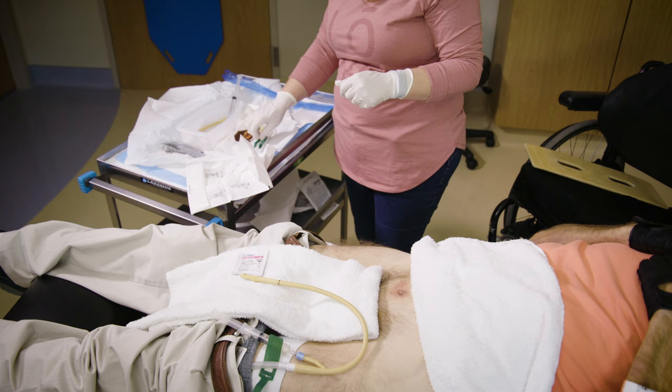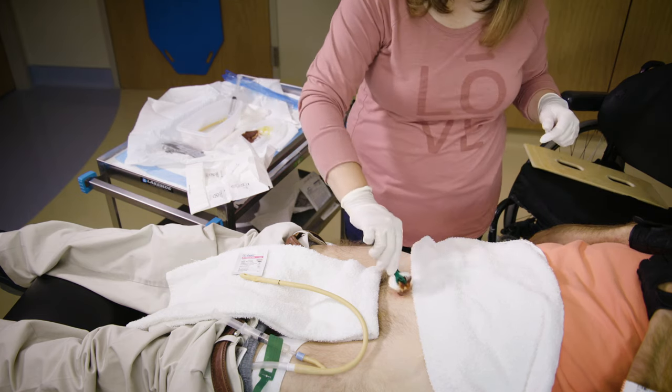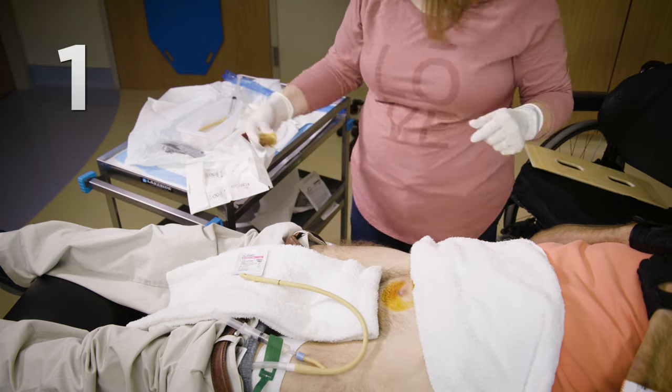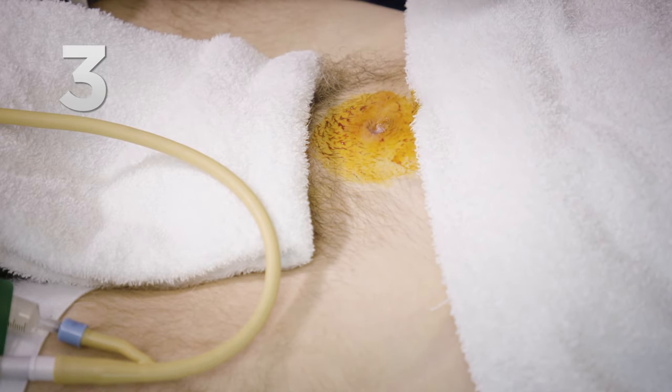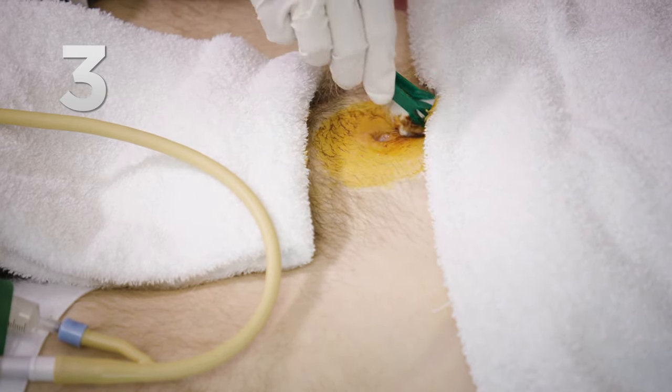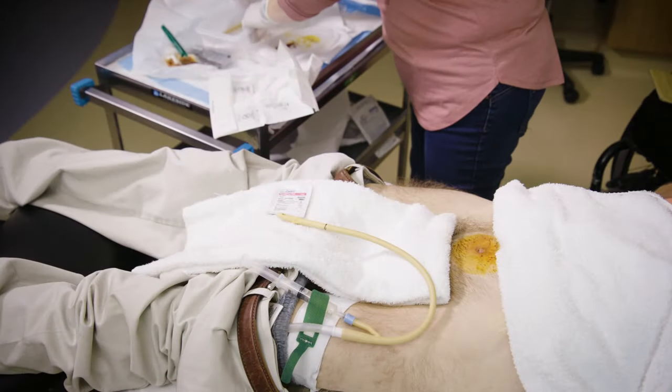There are a pair of tweezers included in the kit. Use the tweezers to grab one of the saturated cotton balls. Clean the area in a circular motion, working from the insertion site to about two inches around the site. Repeat this three times. Once the area is clean, grab the tray and move it to the towel.